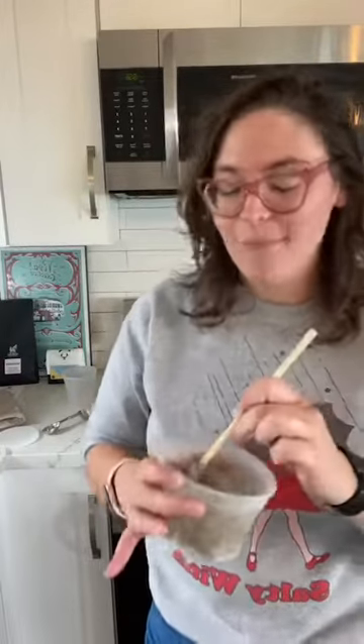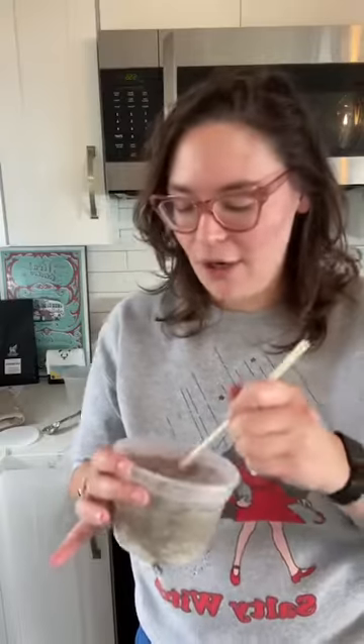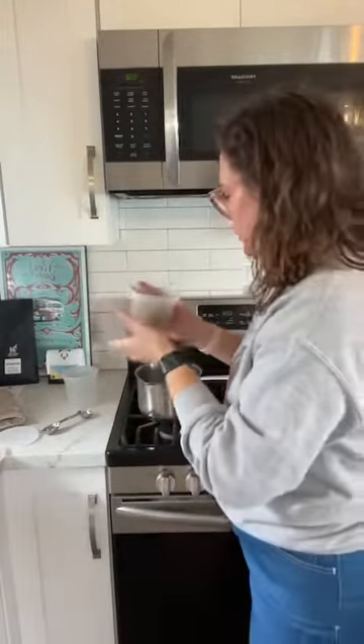You might be wondering how long this lasts — I have no idea. Until it smells weird. Very scientific over here, super duper scientific with our mask making.